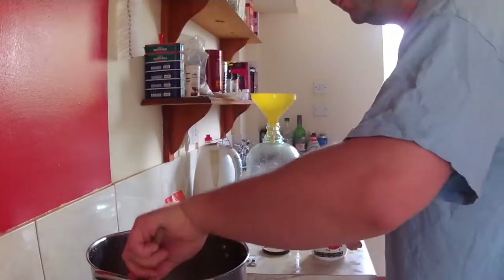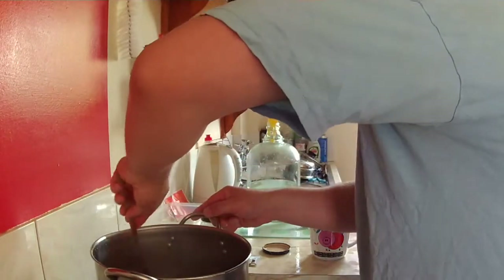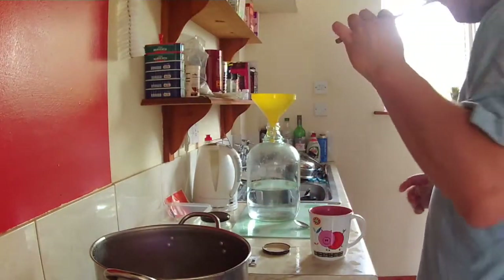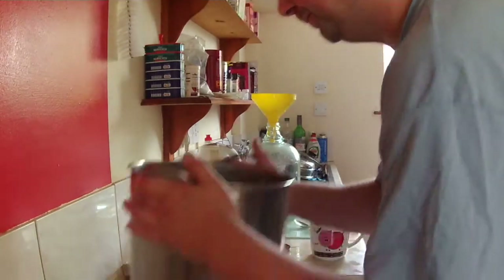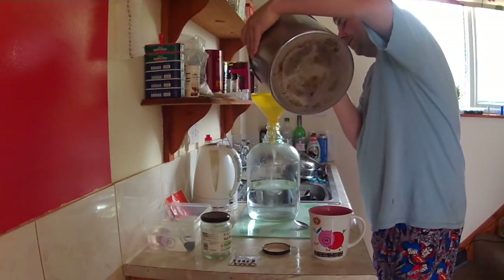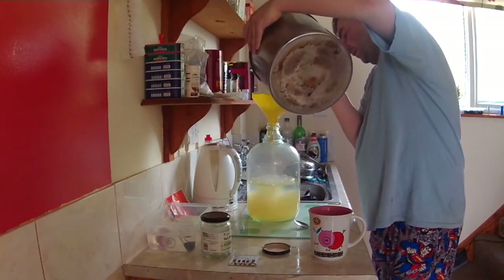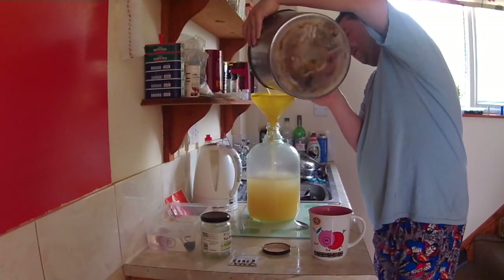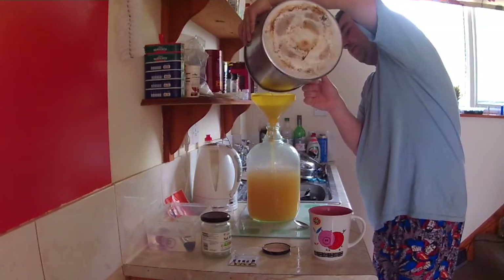Now for the cool bit — pouring it in. Give it a nice stir to make sure everything is mixed. It still smells good. Add the cold water — the idea is the cold water mixed with the just-off-boiling honey mixture should make warm water, which is nowhere near the smashing point of the glass.